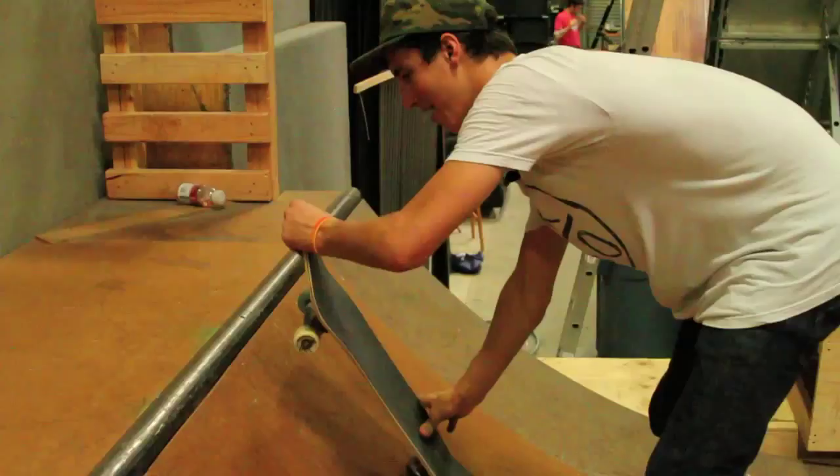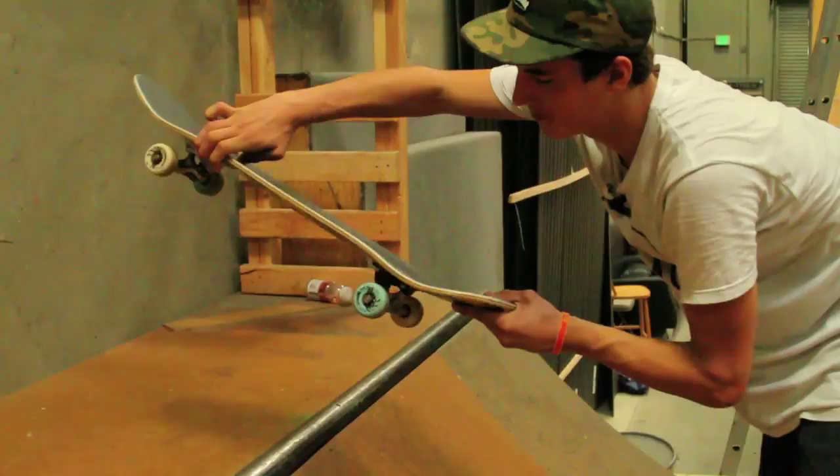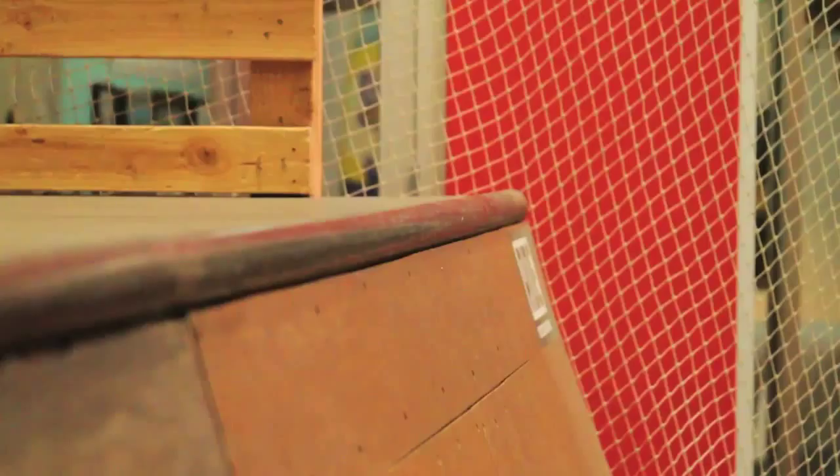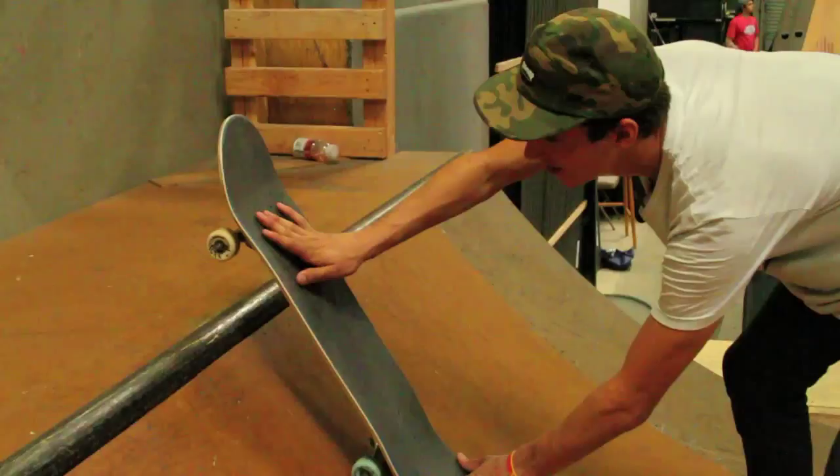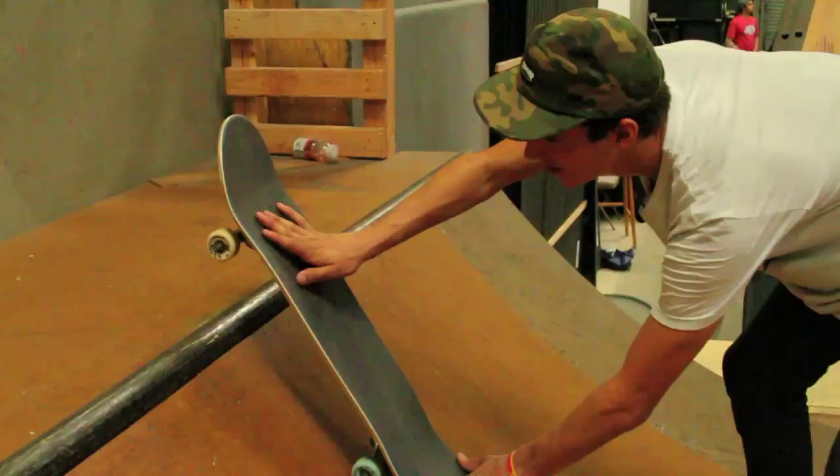So, frontside ollie right about here — right there — put it up top. And then you're going to want to make sure you push down enough so your back wheels get right over the coping. You don't want to do this. That's bad. That's how you get hurt.